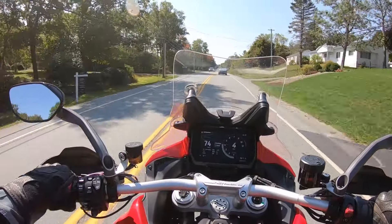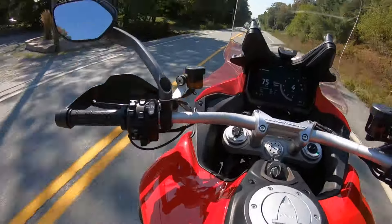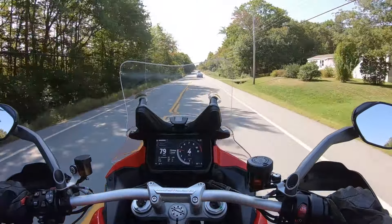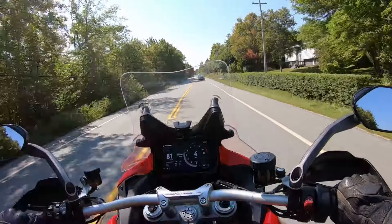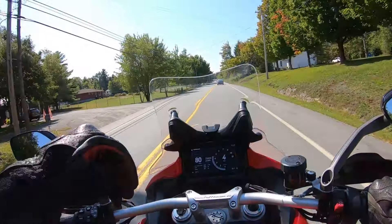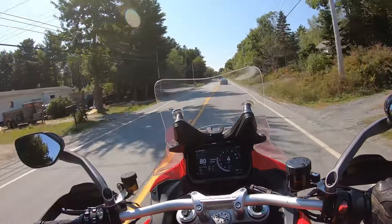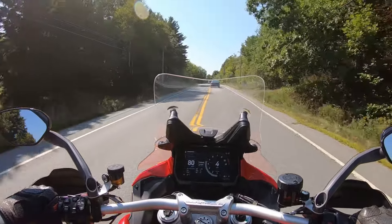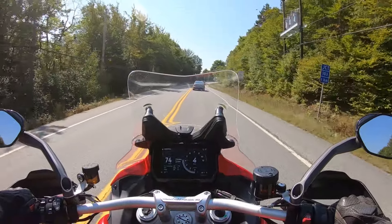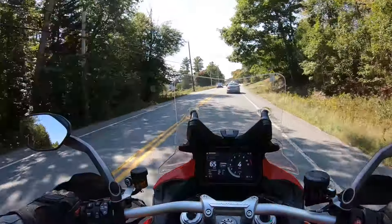One really good feature that Rob was showing me before I took the bike out is down below, just forward of your knees — there's almost some sort of vent or wind foil that you can open and close. It'll direct engine heat onto your legs when it's cold out, and you open it when it's warm. You can direct heat from the engine on your legs for cold weather — I thought it was a really neat feature.